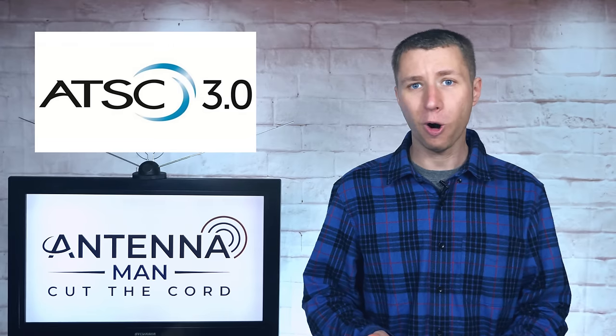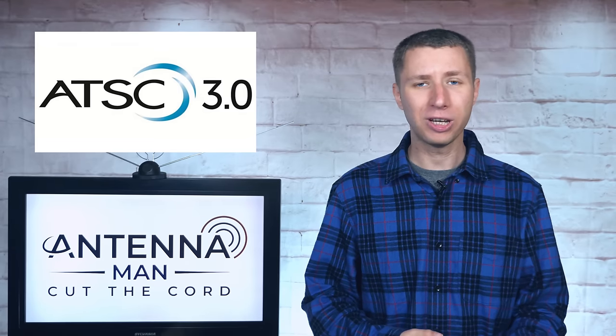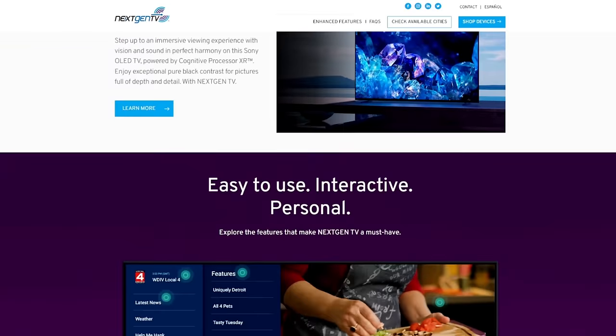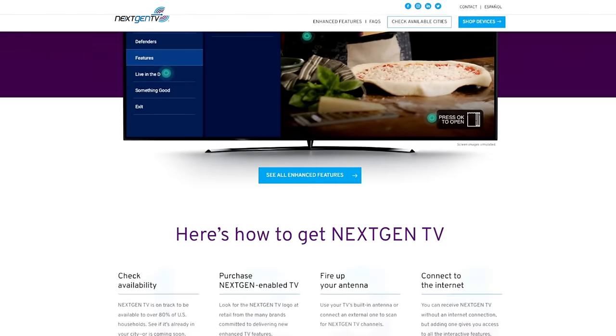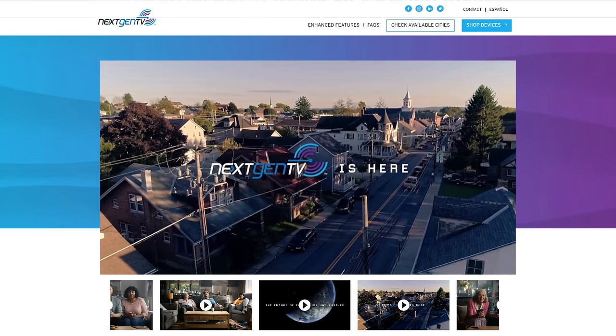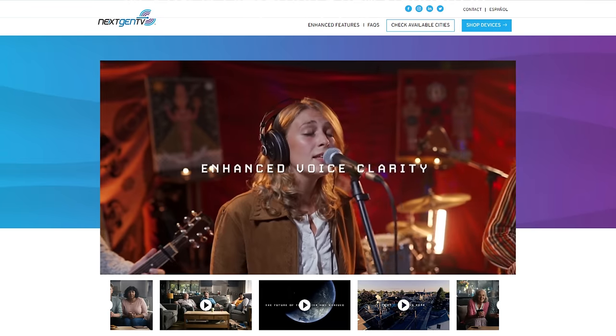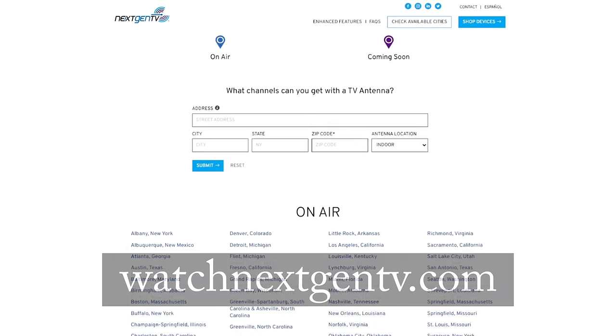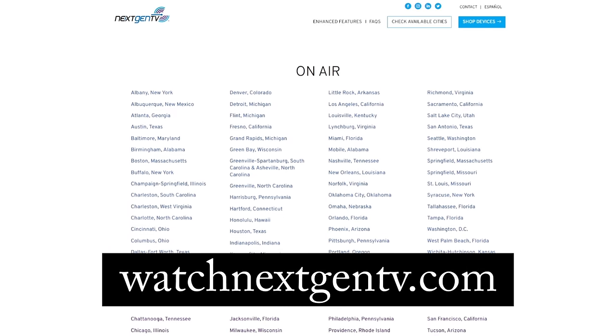For those of you who aren't already aware, ATSC 3.0 or next-gen TV is the new over-the-air TV standard that's launching in the United States. Features include better picture quality, better sound quality, and better reception. To find out if next-gen TV is on the air in your area, visit watchnextgentv.com.